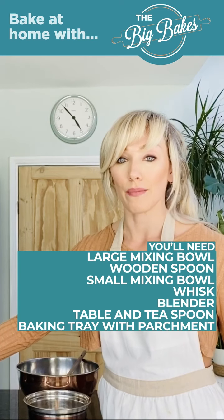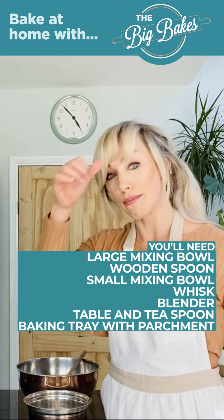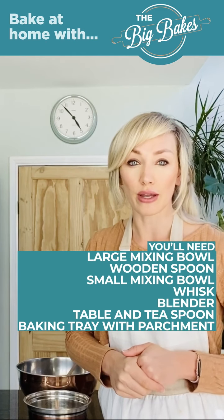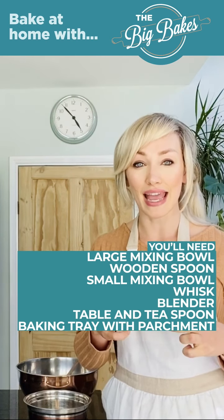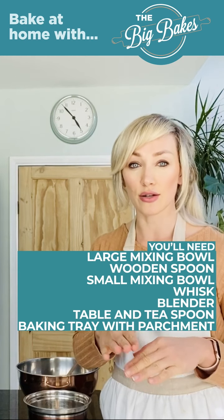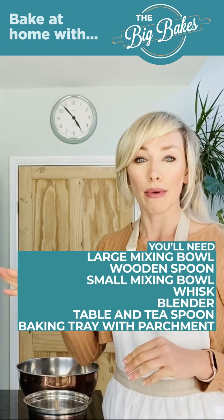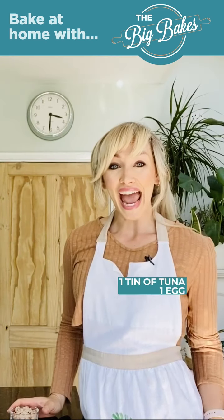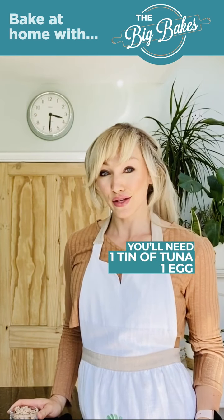I've just got a baking tray that I've lined with greaseproof paper. You can also brush a bit of extra oil on top because the biscuits can get a little bit dry when they're cooking and then stick to the baking paper, so spreading a bit of extra oil on top just stops that from sticking.